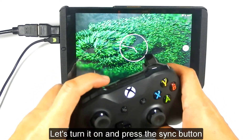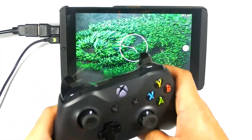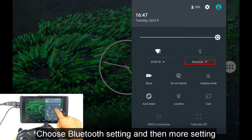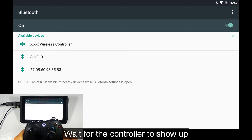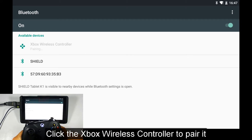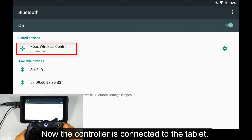Let's turn it on and press the sync button. Slide down to open the tablet settings, choose Bluetooth setting and then more settings. Wait for the controller to show up, then click the Xbox wireless controller to pair it. Now the controller is connected to the tablet.